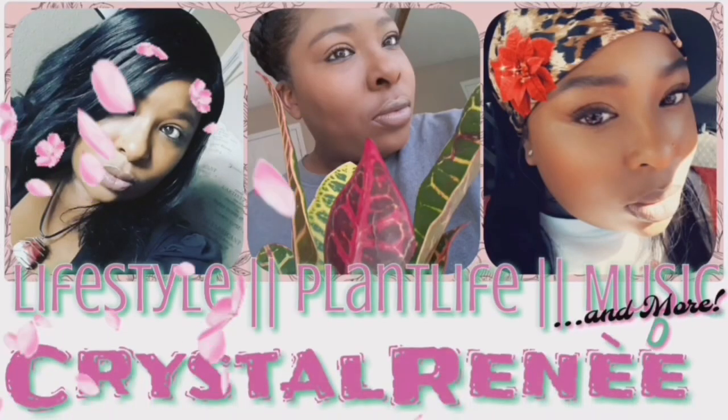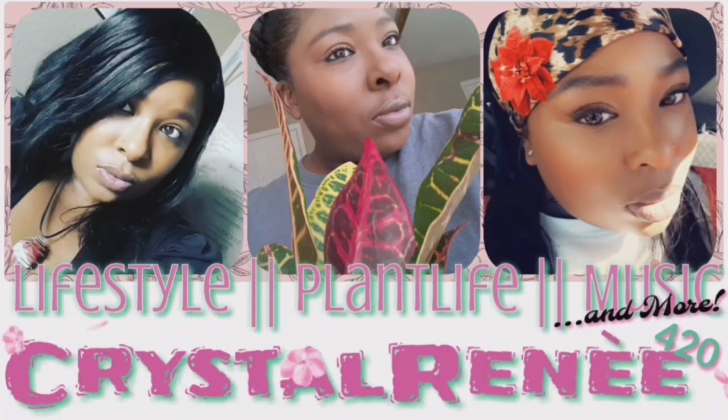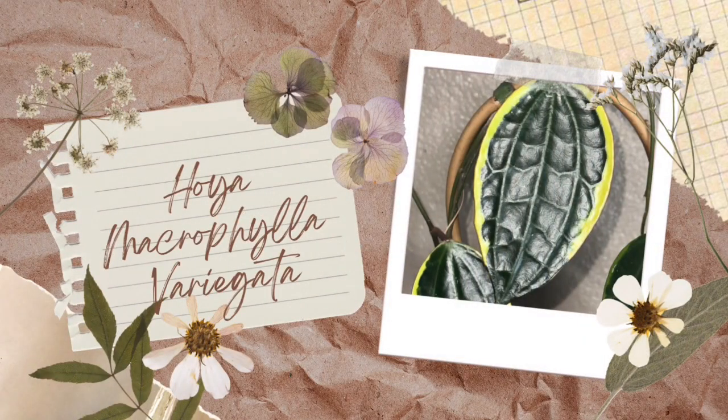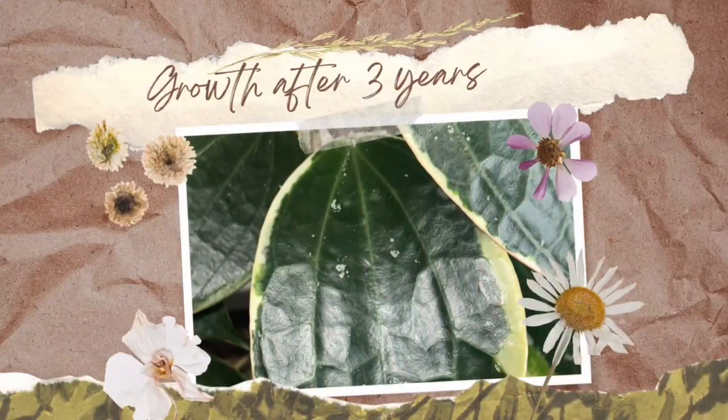Hey guys, it's Crystal Renee here. Welcome back to my channel and if you're new here, thanks for joining. In today's video, we're going to be talking about my Hoya Macrophylla variegata and how I've grown and cared for this plant after three years. If you're interested, then stay tuned.